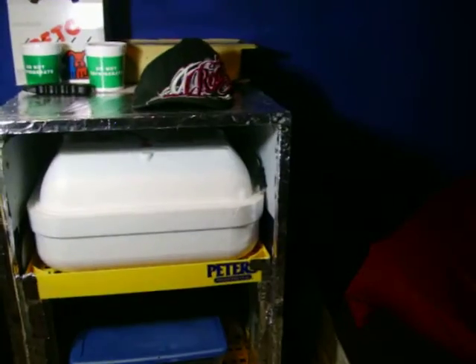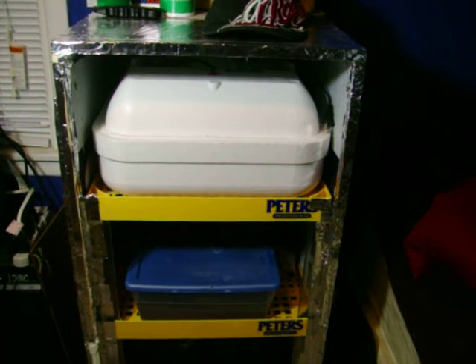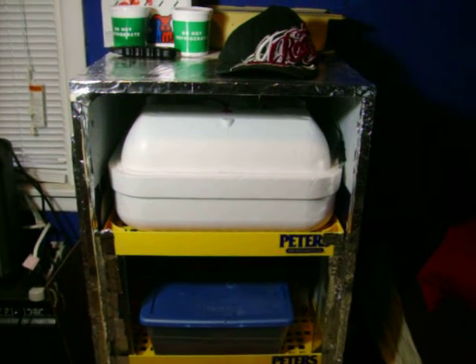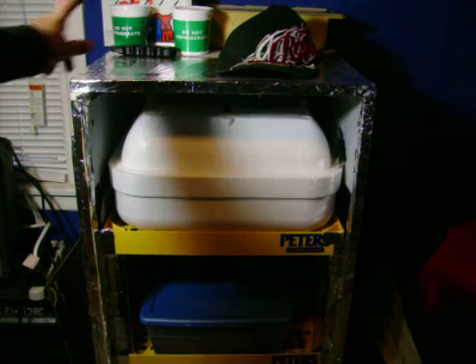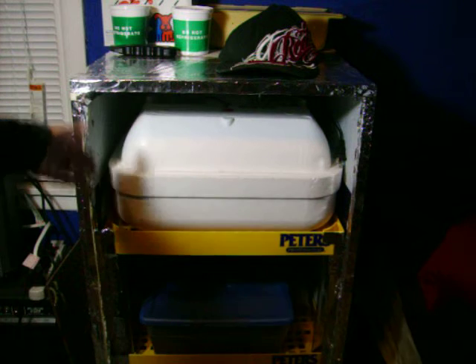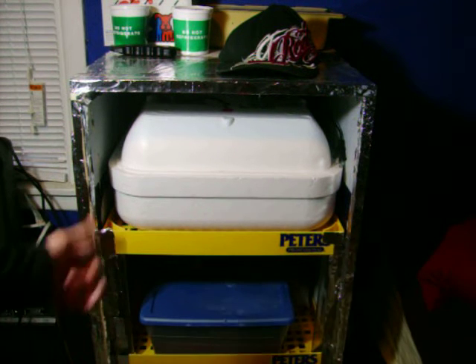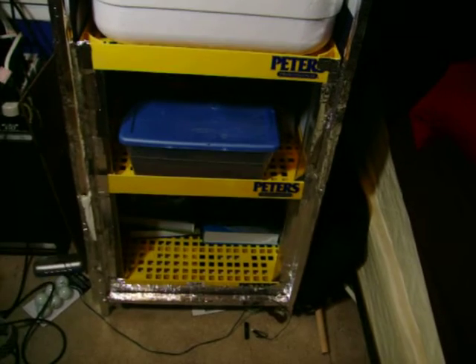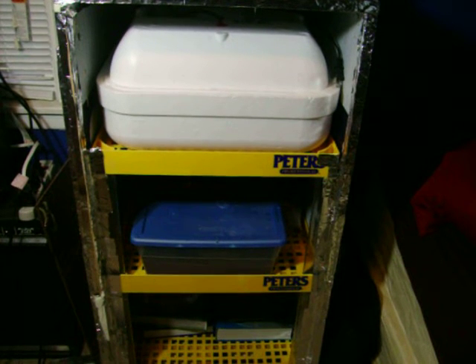First off, I wanted to start with this thing right here. This was going to be an incubator, but turns out this one holds temperature well and this one does not. It'd be like 90 degrees at the top, 85 degrees in the middle, and 82 degrees at the very bottom. So I'd probably next year just buy another one of these, or one of the ones from LA.